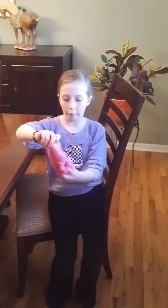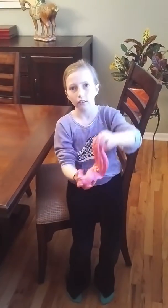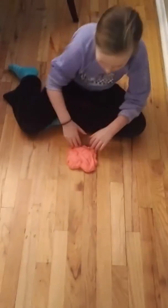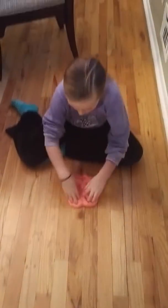We poked it and we stretched it. We poked it and we stretched it. Now let's make a bottle — get a little off that table. So, we're going to poke, poke, poke. That makes it wider.